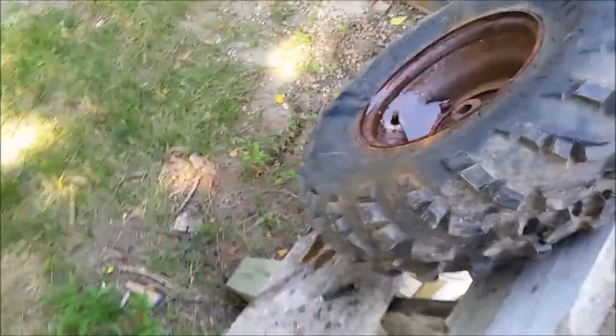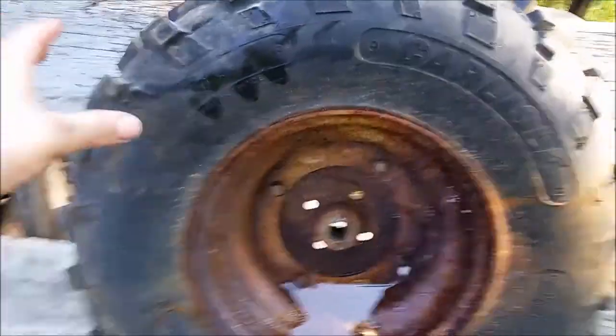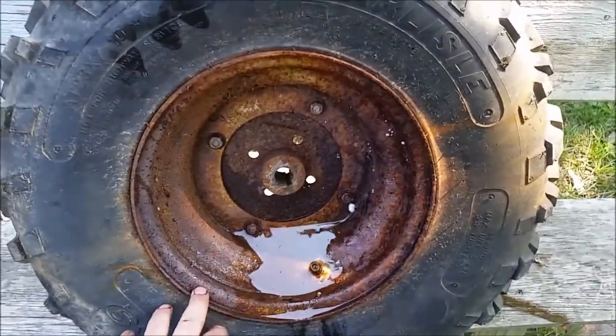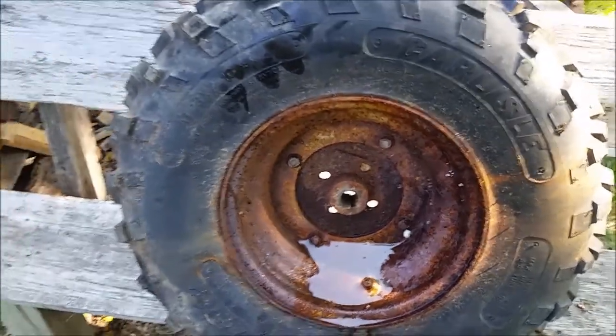So I don't think I have to go to all the trouble of evacuating this. I think I can just clean it up, put a little bit back in if I can, and fill it back up with air.